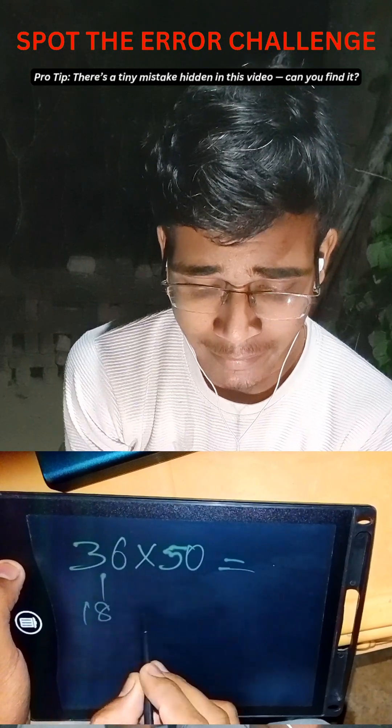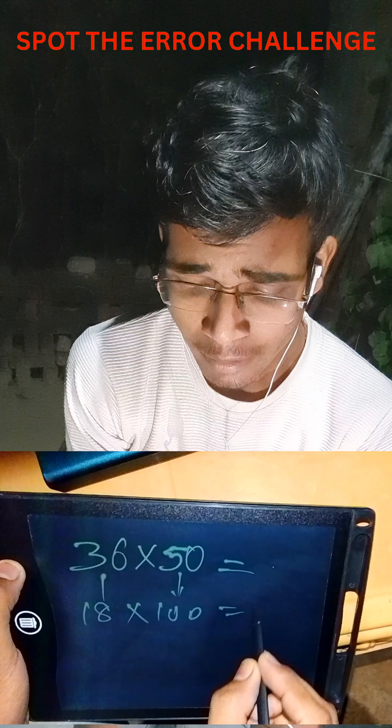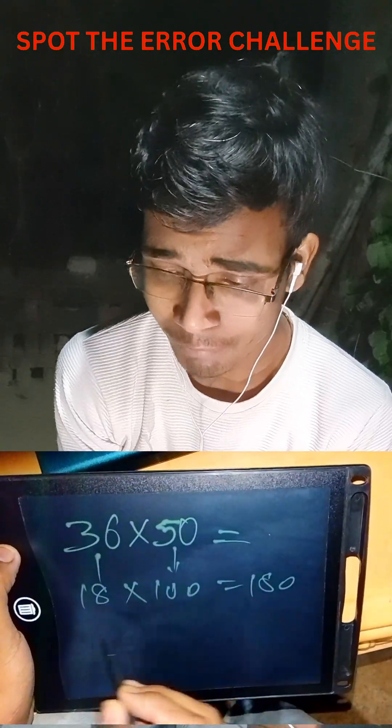Halving 36 gives us 18, and doubling 50 gives us 100, and the answer is 1800. In the same way, for example, take 250 multiplied by 48.